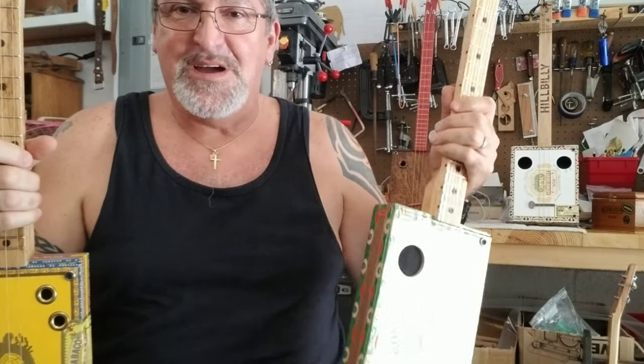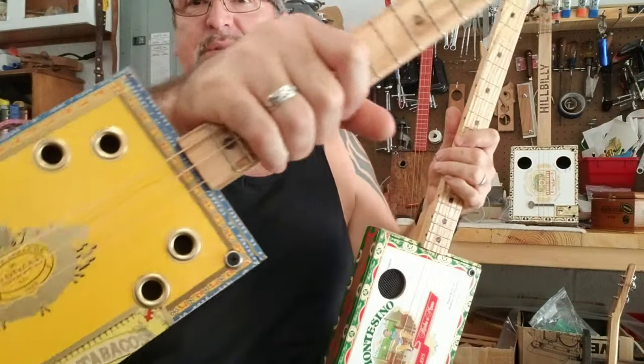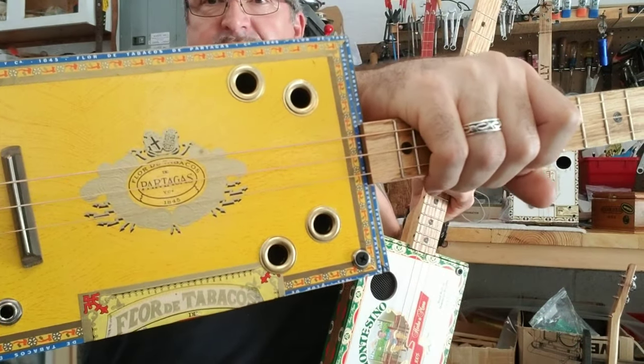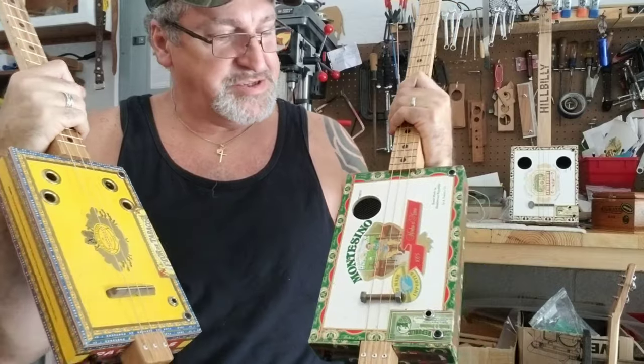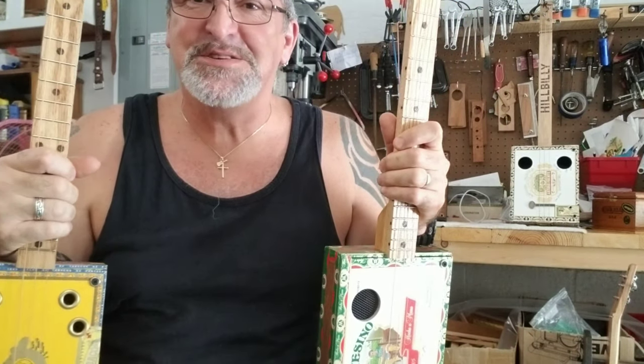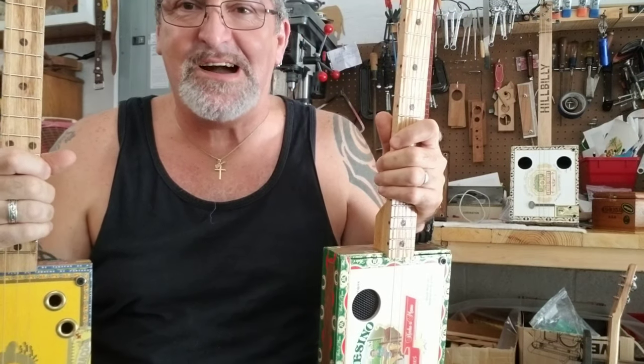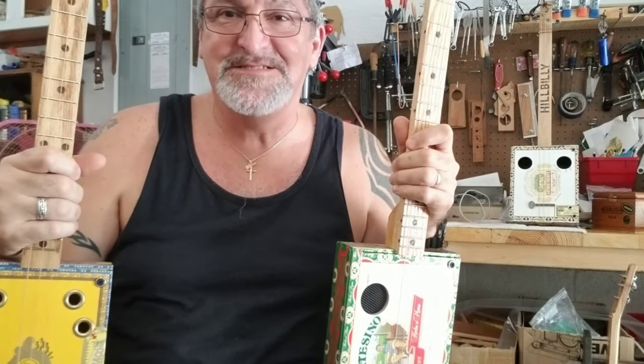I also have this nice Montecino box and this Particus box, and you can check out the information and specs on these on my website. Take care — if you have any questions, message me on Facebook or through my website at southernfireguitars.com. Till next time, we'll see you later, take care, God bless.